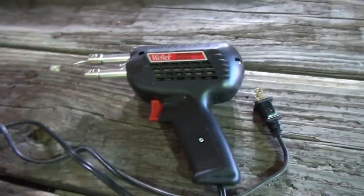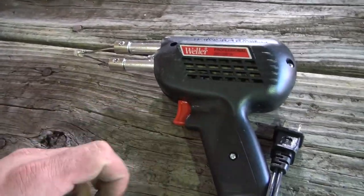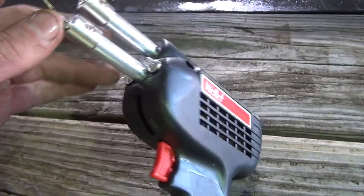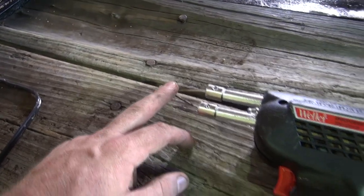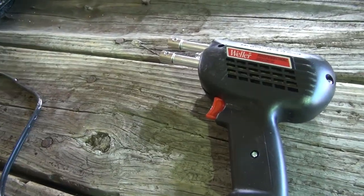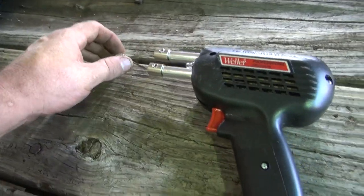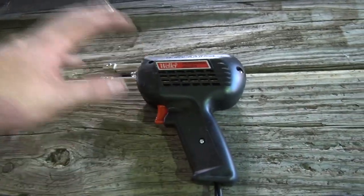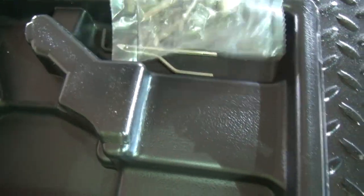If you need a soldering gun, I'll show you this one I picked up on Amazon — the last one I had burned up. It's a Weller 550 with decent reviews. It's got two light bulbs — not LED — but they do help. It comes with a few different tips. I like the wide tip because it transfers a lot of heat when soldering 10 gauge wire. I got almost everything soldered with it, though I used a torch on a couple joints on the 10 gauge just to speed things up.